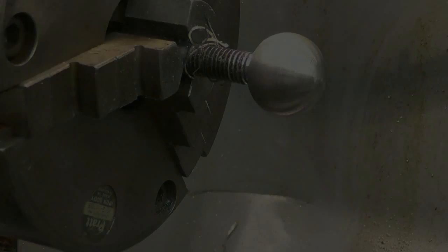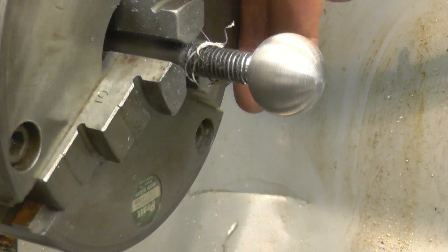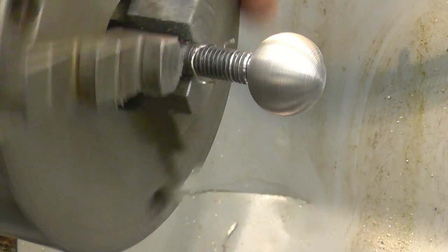Now you've got it. It's not the best finish in the world — it would polish up with emery — but I think the tool geometry wants a bit of playing around with. But for a first attempt, it's not bad.